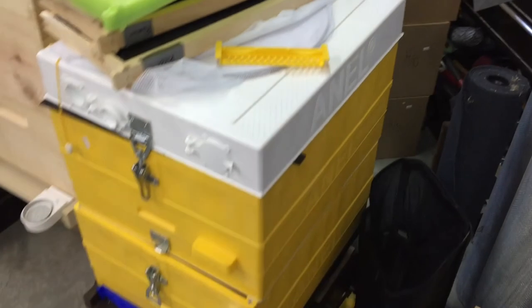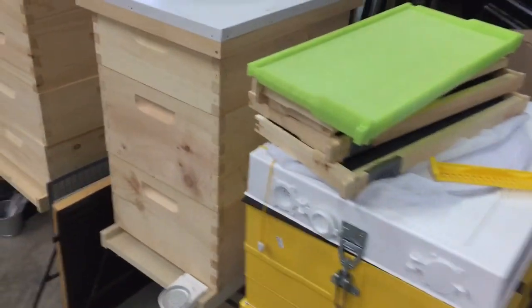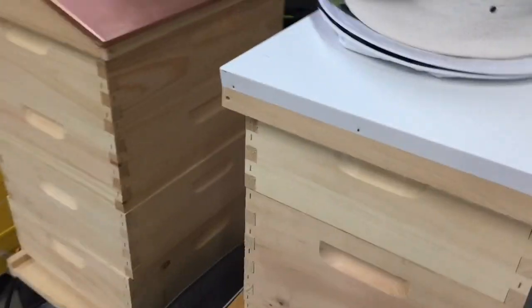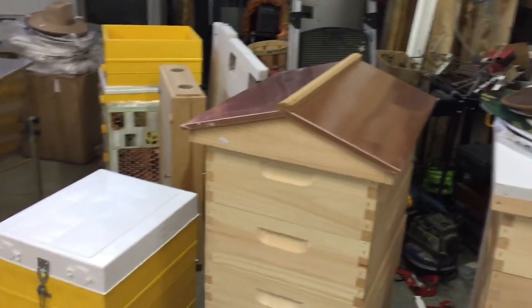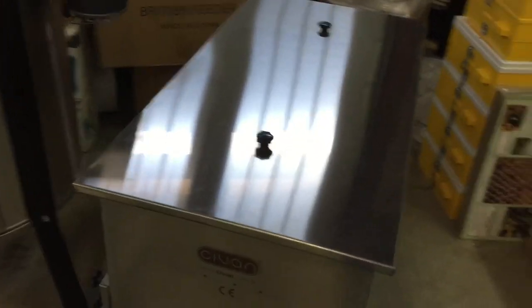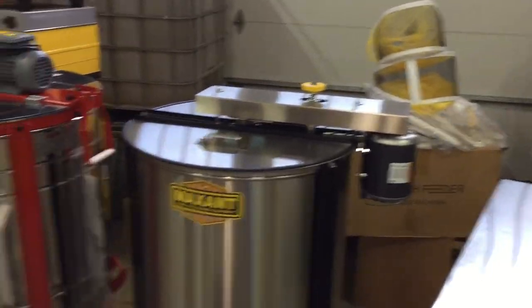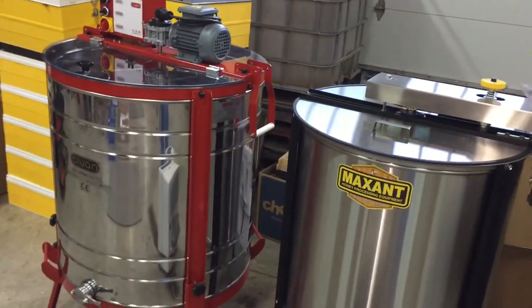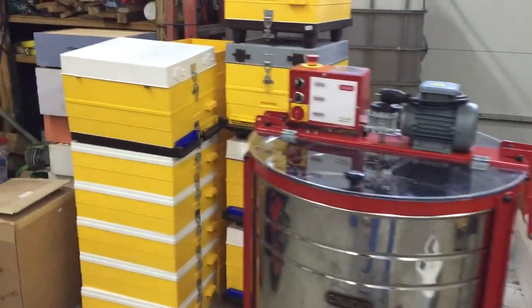And now here's some plastic hives and some of their 8-frame and 10-frame hives on display. Here's their Sievert extracting setup. Here's Maxent — some of their extractors. These are really big extractors. And then some more plastics.